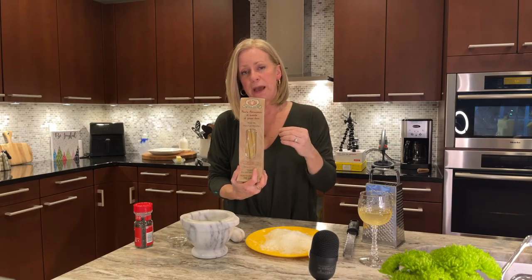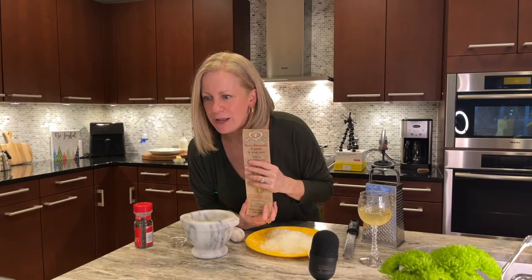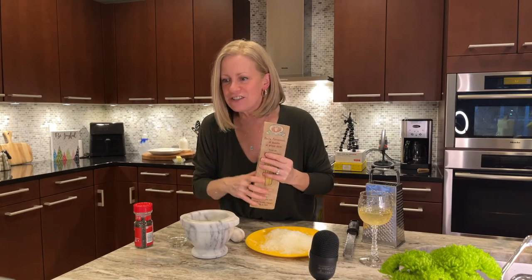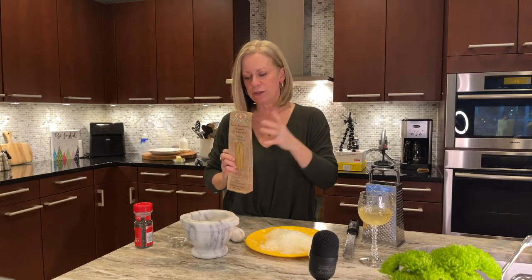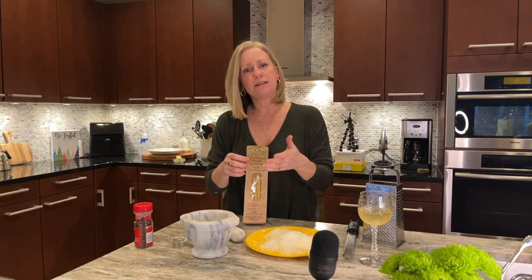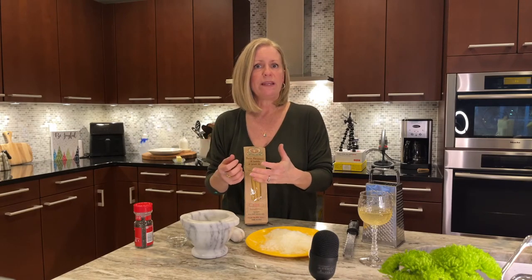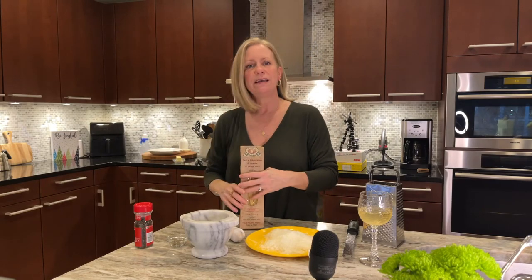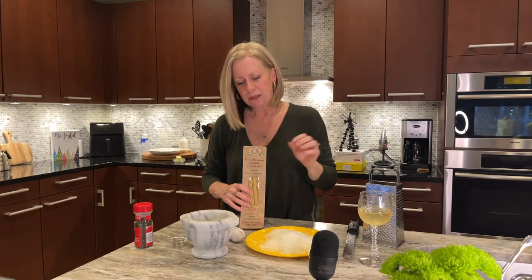I'll do one batch the way I've always done it, and the other batch Steven's way from the video below. Someone in chat mentioned a pepper cannon mill that grinds like a beast, but it was $200 — that's a commitment! You could also use a dedicated spice coffee grinder. I've got my cheese and my pepper, so now I've got to get my pasta going.